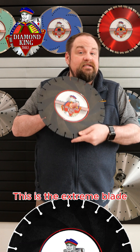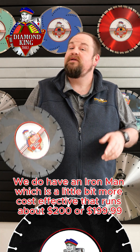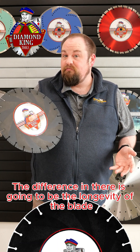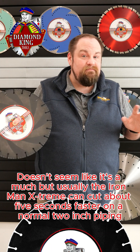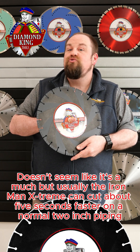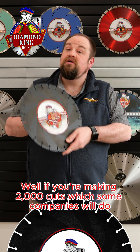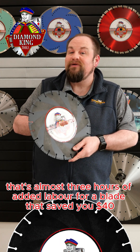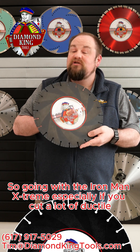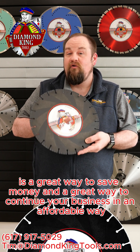There are other ductile blades as well. This is the Xtreme blade. We also have an Ironman, which is a little bit more cost effective, running about $199.99. The difference is the longevity of the blade and the amount of time it takes to cut. The Ironman Xtreme can cut about five seconds faster on a normal two-inch piping. That doesn't seem like much, but if you're making 2,000 cuts — which some companies do — that's almost three hours of added labor for a blade that saves you only $40. So going with the Ironman Xtreme, especially if you cut a lot of ductile, is a great way to save money and continue your business in an affordable way.